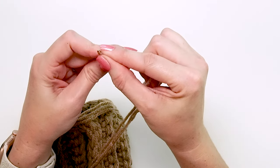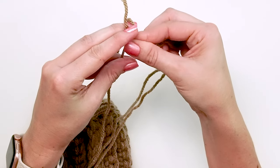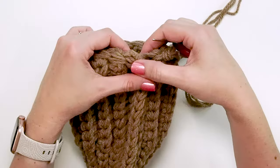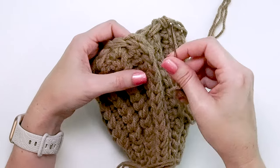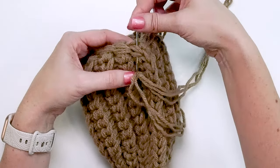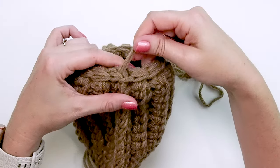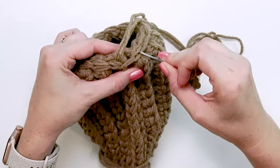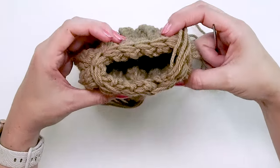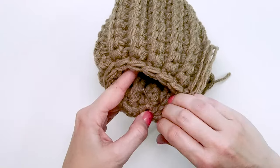Take all three strands and put them into a yarn needle — you'll want a decent-sized needle, though you can also work the strands individually. To finish the top, find the very first stitch and go through both loops with your yarn needle as if you were going to single crochet it, then pull tight. Next, go back down the center of your last stitch worked and pull tight — this creates a mock stitch on top so you can't really tell where we started and stopped. Then weave in your ends and fasten off.